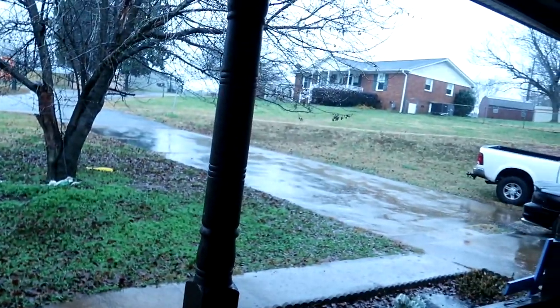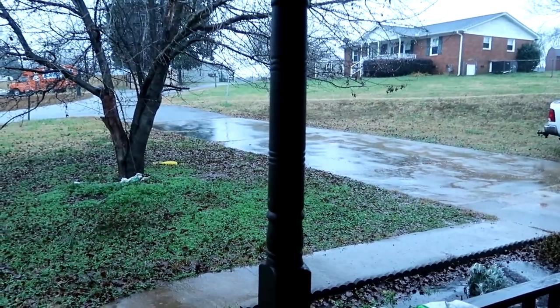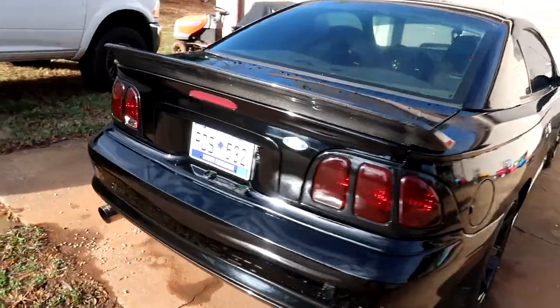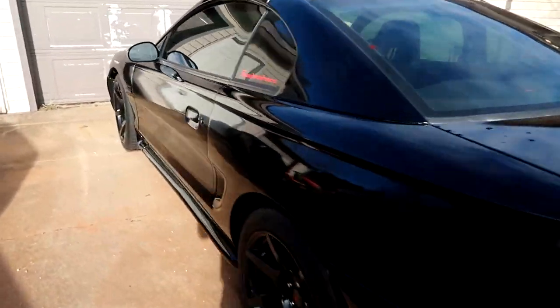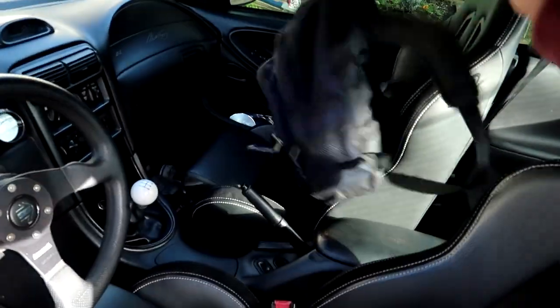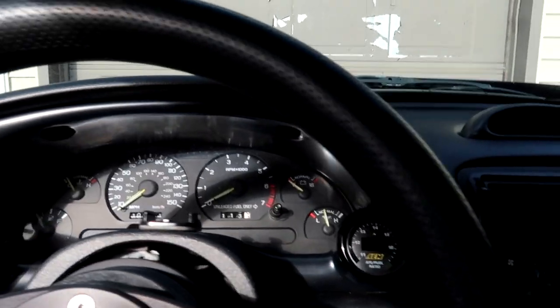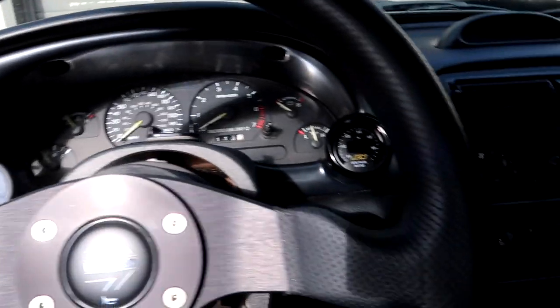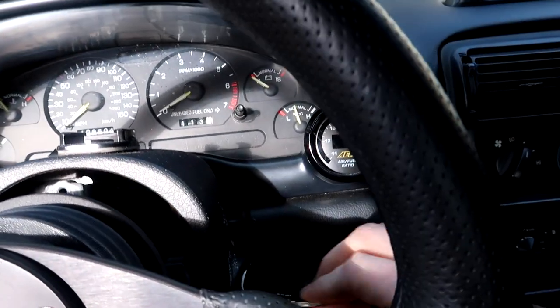The rain really put a damper on today's YouTube video — it's been raining all day. Now that it has stopped, let's try to get a video going. Onyx has been outside for a couple of days and is kind of dirty, but still looks pretty good. The battery might be weak since the car hasn't been driven in about a week.